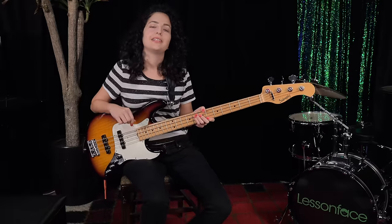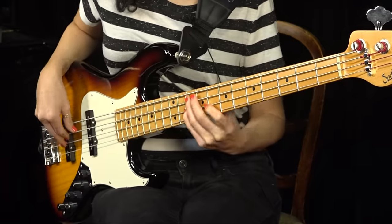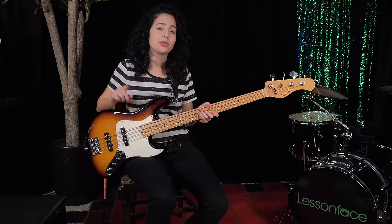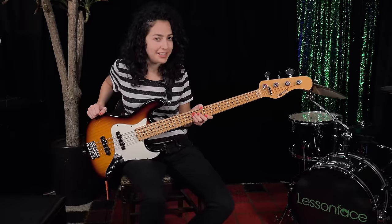Hi everyone, my name is Yonit and I'm a bass teacher at LessonBase.com. Today I'm going to show you two exercises that are going to help you achieve full mastery over the bass neck.